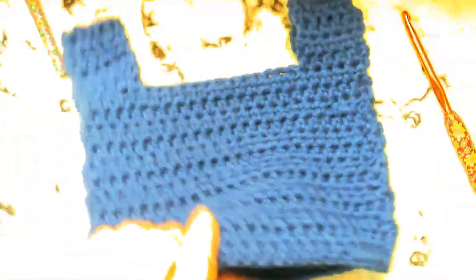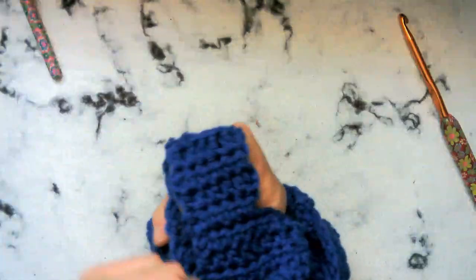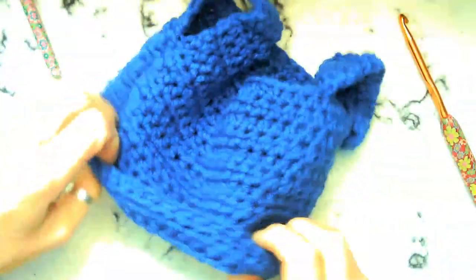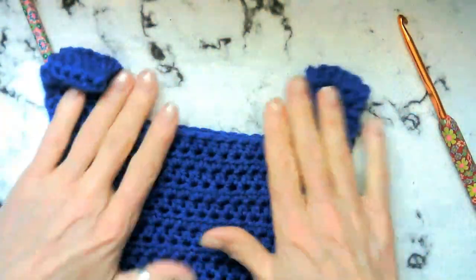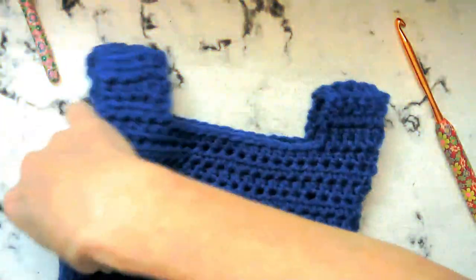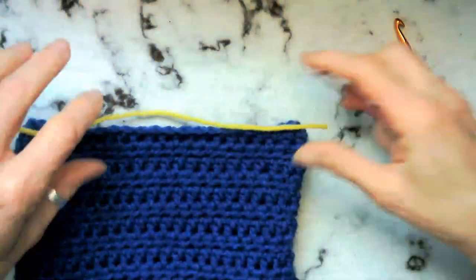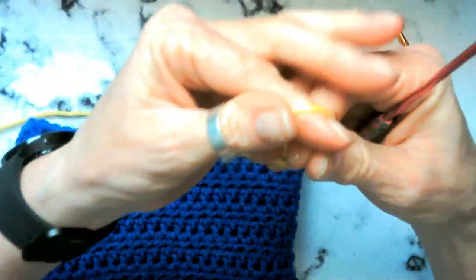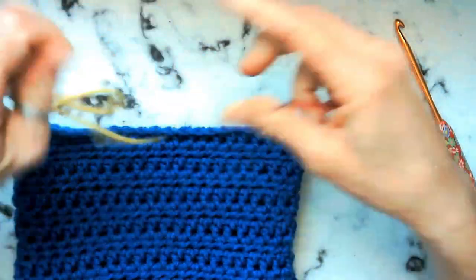Now we're going to go ahead and just turn it right side out, and we have got our little top started here. Very nice. Let's go ahead and turn it this way. We're going to go ahead and join our yellow for our skirt. This time we're going to be doing double crochets.